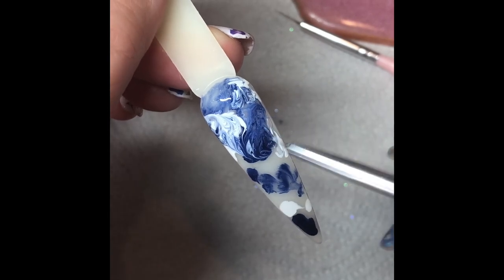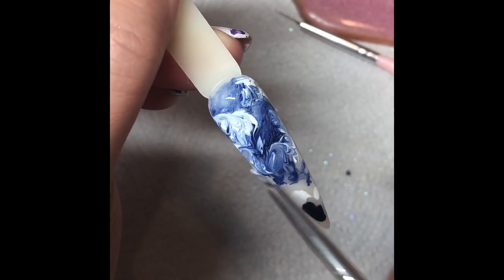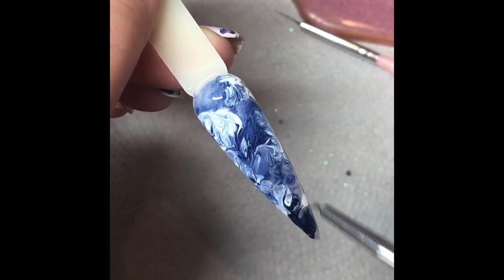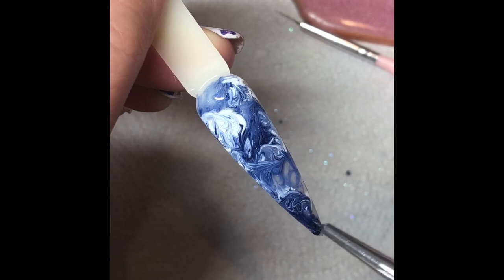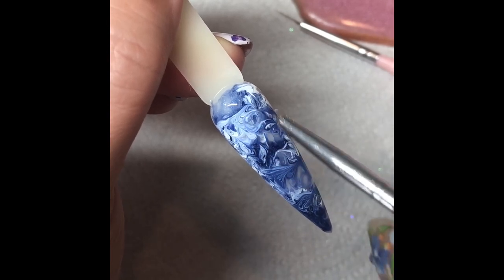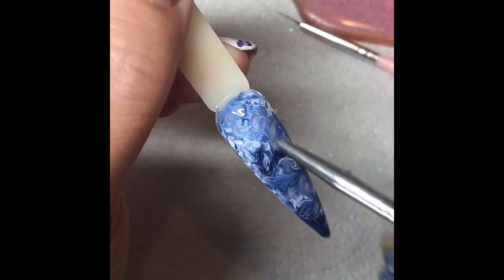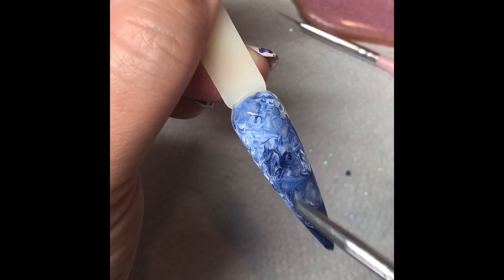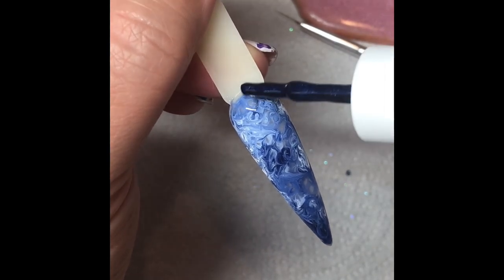So you can work your way down and then work your way back up and move bits around where you want them. We're wanting some lighter areas and some darker areas. So if you want to add a bit more product of your dark or your light back on, then feel free. I'm just going to add a touch more of my darker blue.